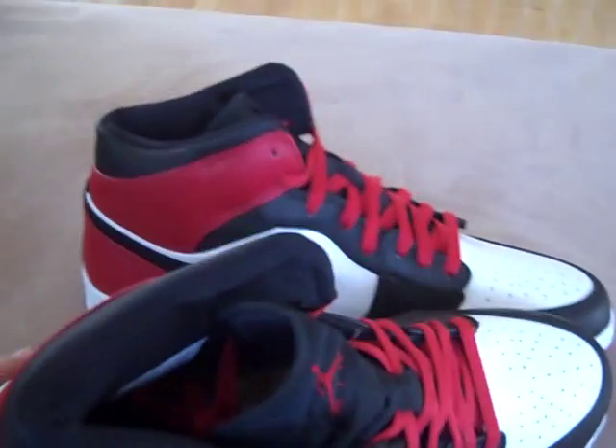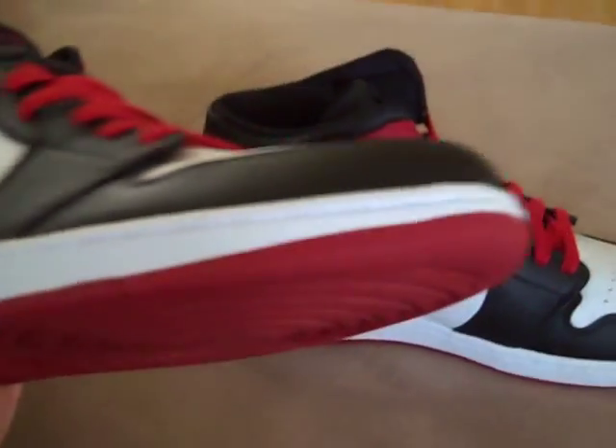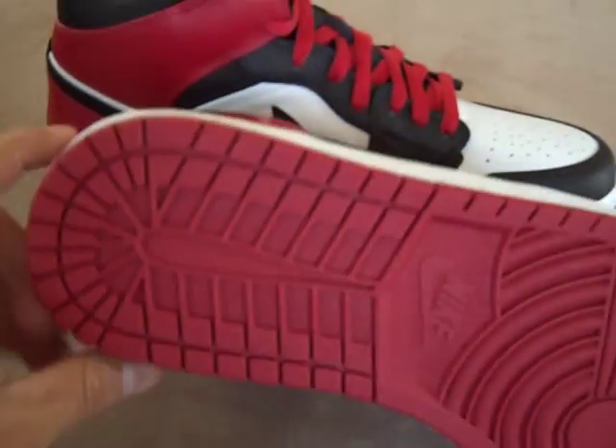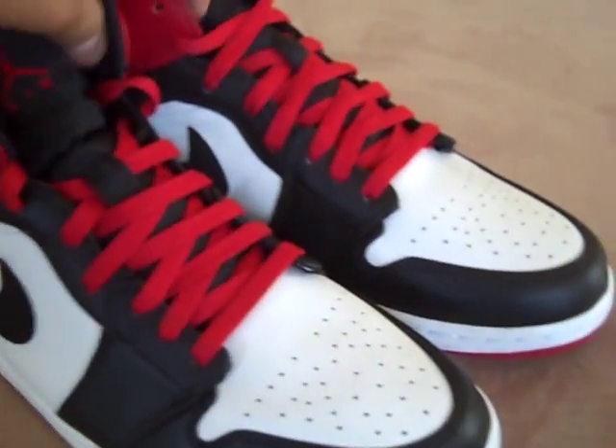There's a tag — these are size 11. White midsole with white stitching and a red outsole with a Nike logo right there. I'm glad to have got these. These are dead stock.